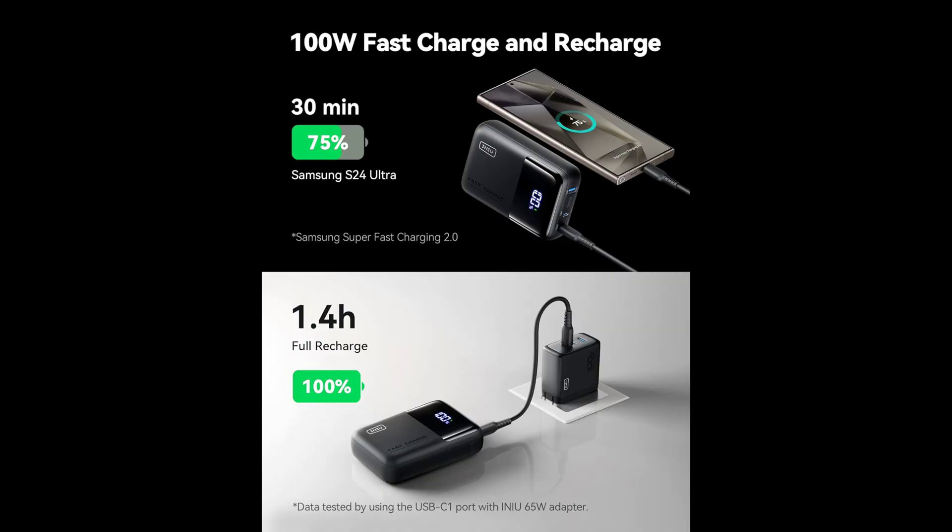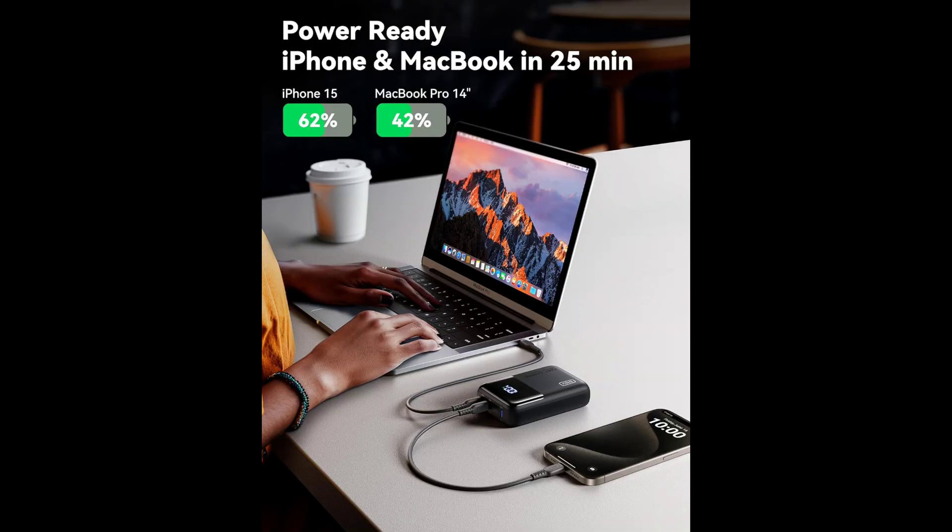It's compatible with a wide range of devices and uses a 20 volt lithium polymer battery. INIU's safe fast charging pro experience has over 38 million global users. They use only the highest quality materials, providing an industry-leading three-year INIU care warranty.